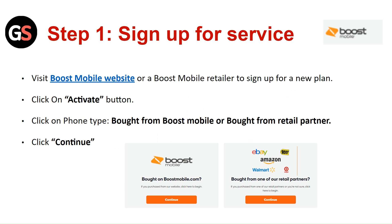Click on the Activate button. Click on Phone Type — brought from Boost Mobile or brought from a Retail Partner. Click on Continue.